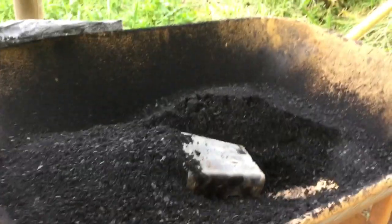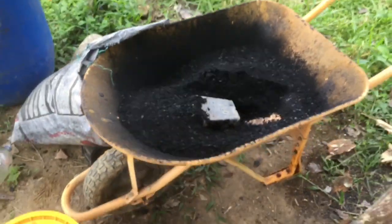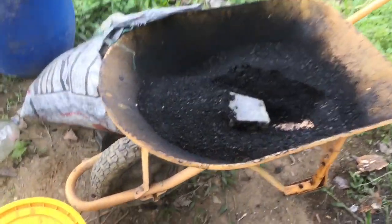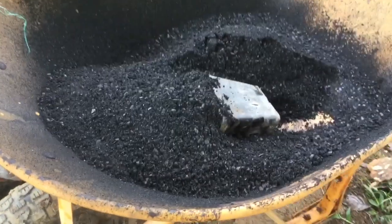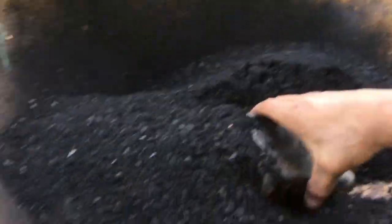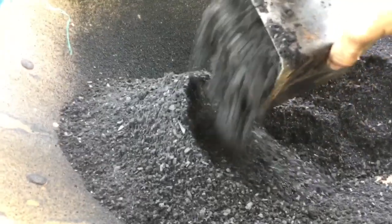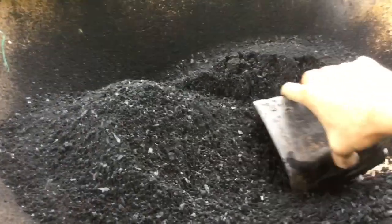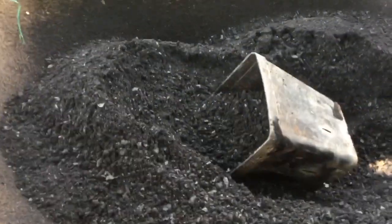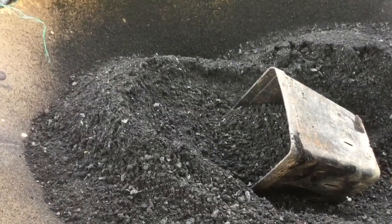I did the first round of a new bag and I got this much — that's a good amount, more than half a bucket. Look at that. Nice stuff, very nice.